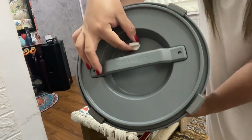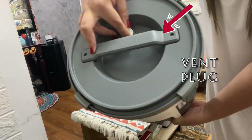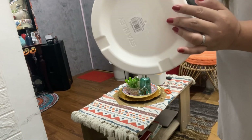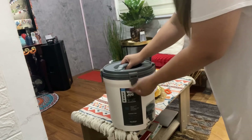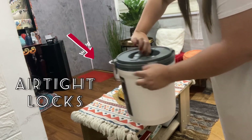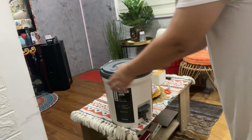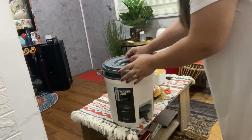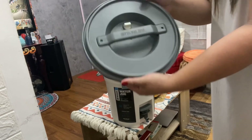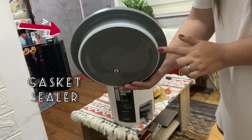It also has a vent block for faster and smoother water flow. It has a four airtight lock system, and the lid is equipped with a gasket to prevent leakage of water and insulation.